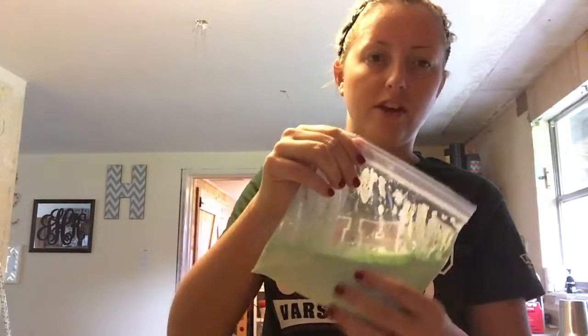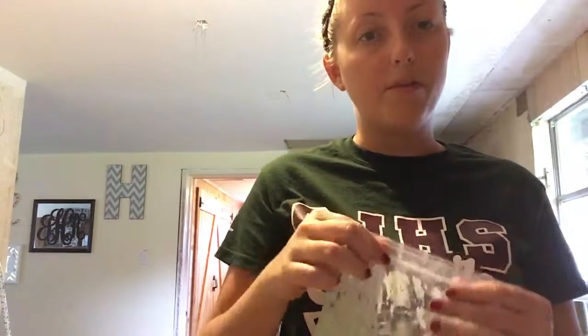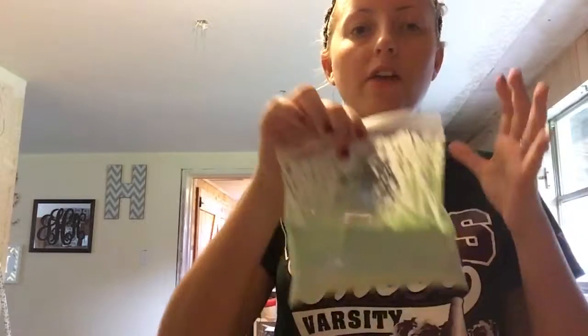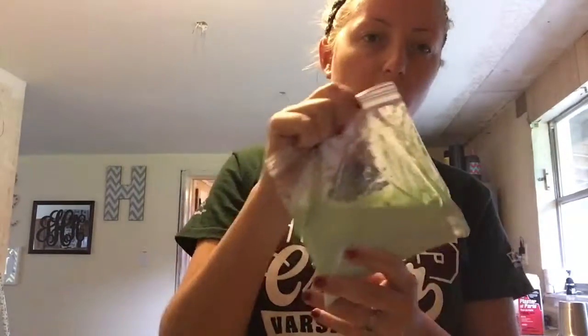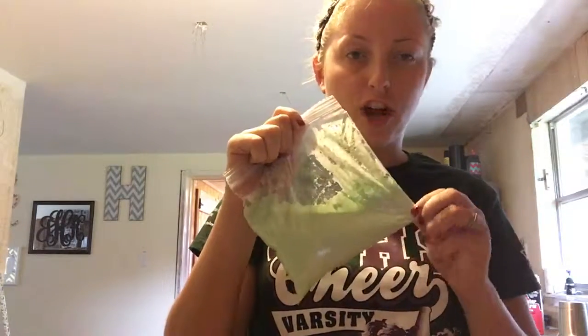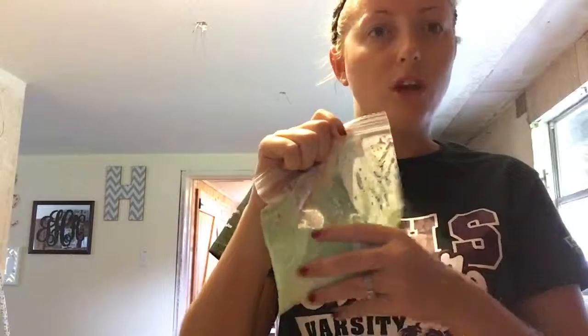If they do it in a bag, they can take it out, put it on saran wrap, play with it, and once it's finished they can put it back in the bag and take it home — something easy to get back home. I hope everyone enjoyed my science project. I really encourage everyone to try it because it's really fun to make and to get to see the process of it changing from a liquid into a solid.